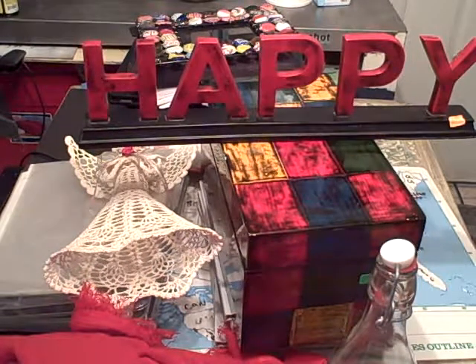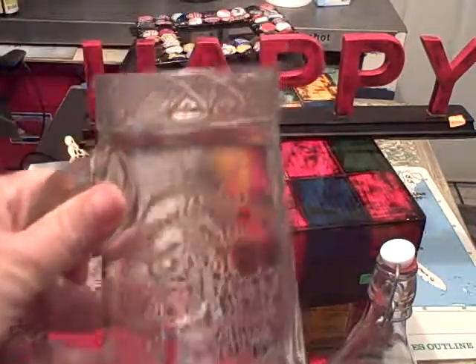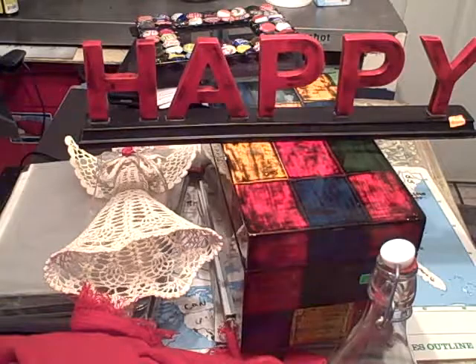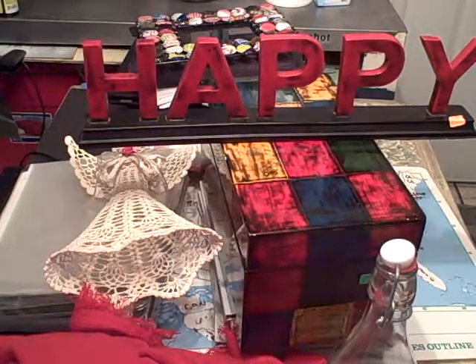Hey folks, I went to a yard sale today here in Alabama and I thought I would go through and show you some of the goodies. First, working my way down the table, I got to the Statue of Liberty mugs — we had to broke one so now we have three.